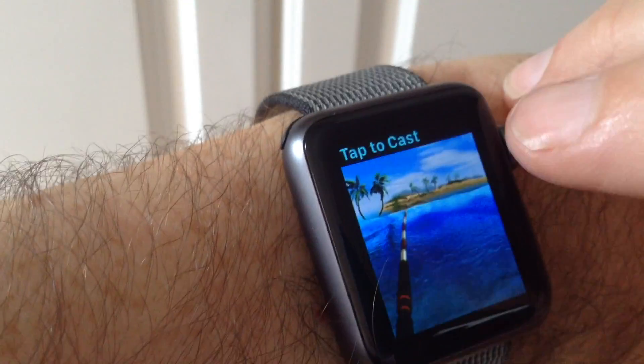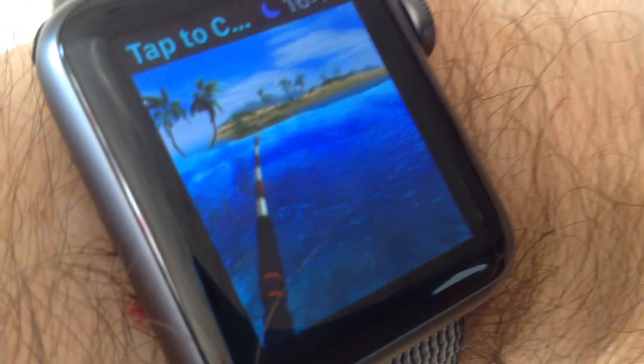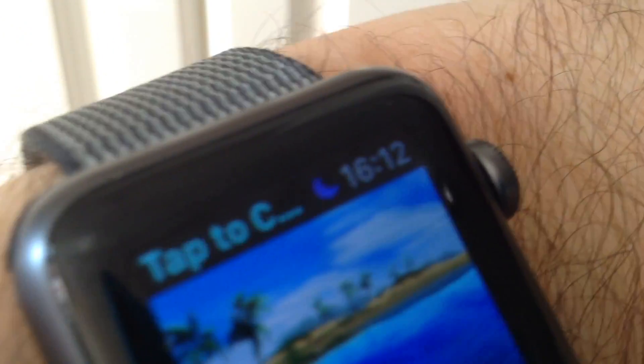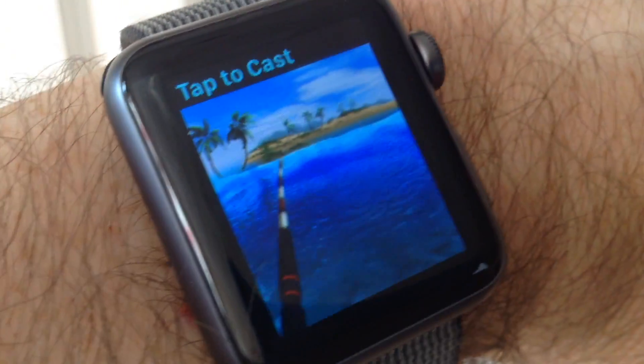So now we can launch the game itself on the iPhone. Excuse the serious out-of-focusness here, because this is purely to see what's going on on the watch — the phone's out of focus. I'll pick a location, and when you fish on your phone it automatically syncs with the watch, and the watch becomes an extension of the game.